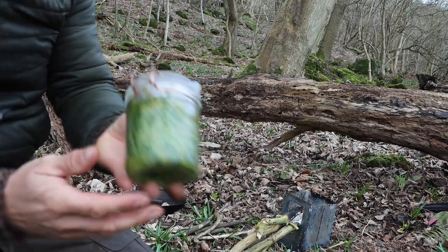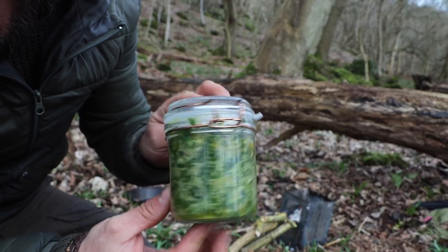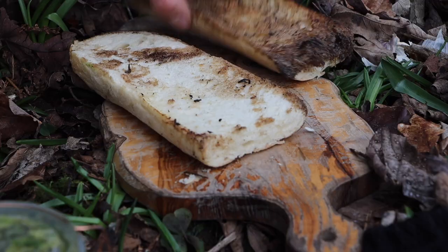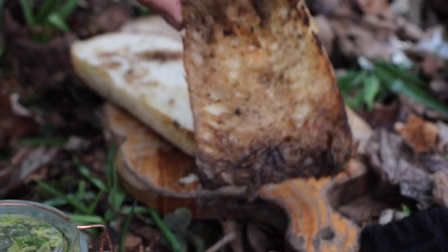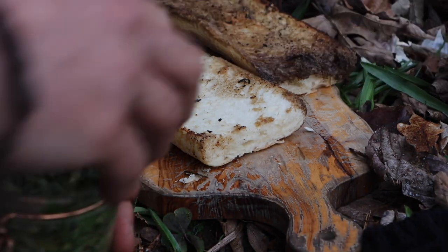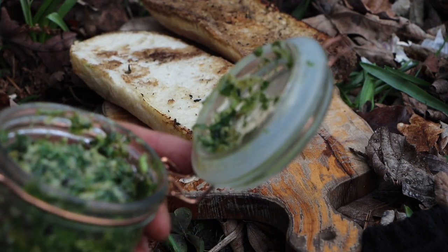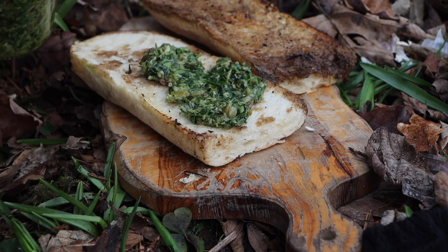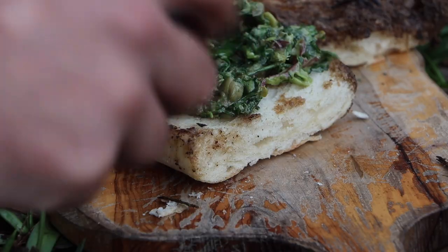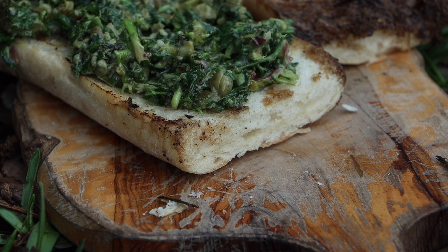And now, the piece de résistance — wild garlic salsa verde. Oh man, this is good stuff. That is just soaked in the butter and the steak and the seasonings. I didn't bring a spoon because I forgot. Oh, that smells so good, so fresh. A liberal amount of the salsa verde — it's all good stuff.